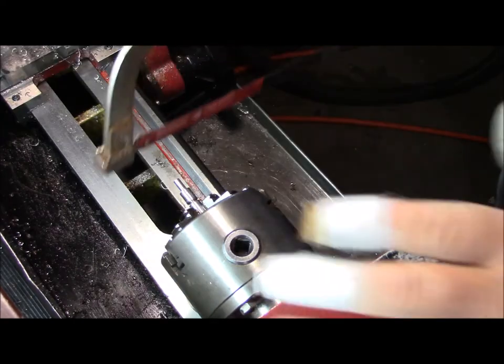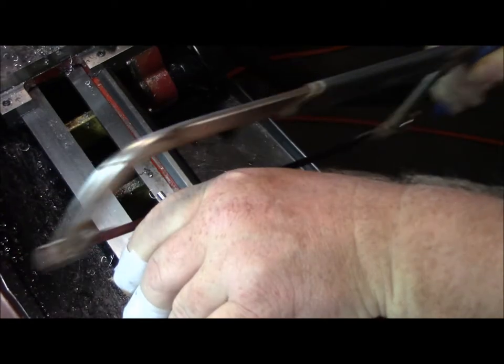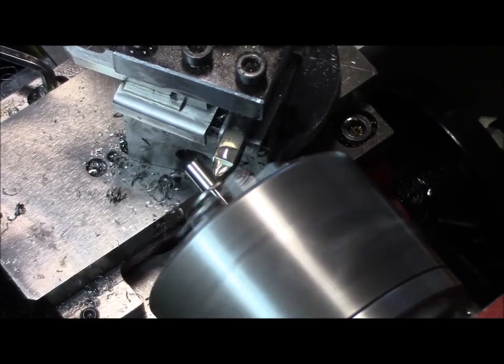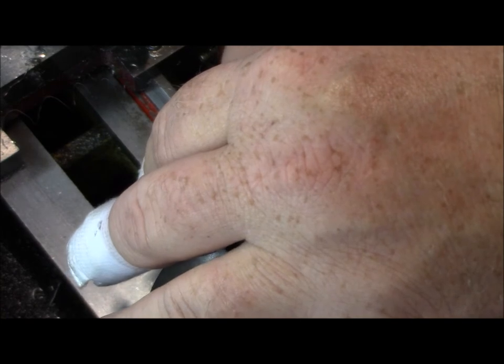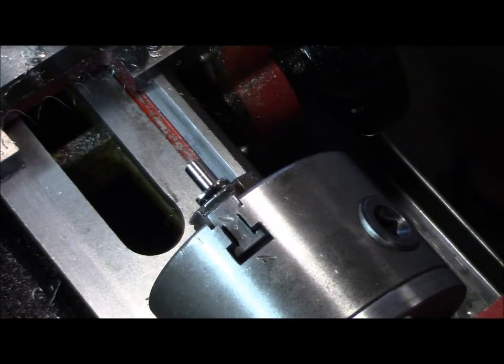I'm going to go ahead and save my lathe bit and just use a hacksaw. I'll bring this down to an even 0.250 — I want a couple thou on each side.